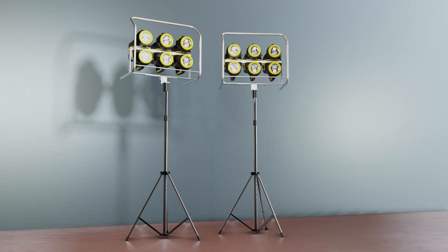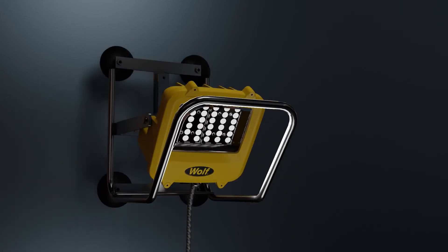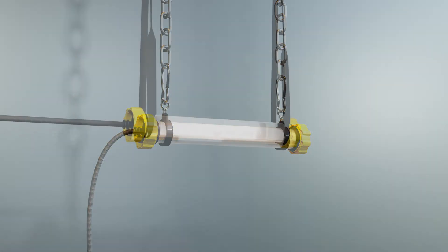Accessories include tripods, fixing kits and cable tidies, making installation easy no matter where you're working, with scaffolding, metal structures or with unistrut, and allowing you to secure lights from ropes, chains or straps.